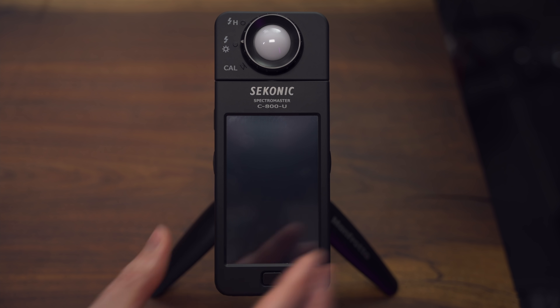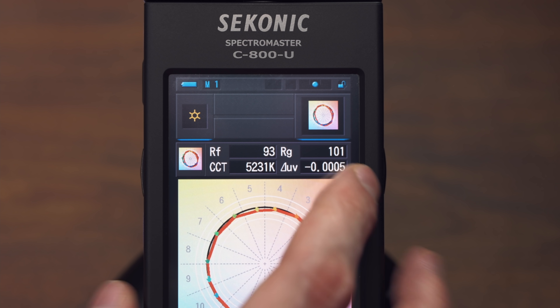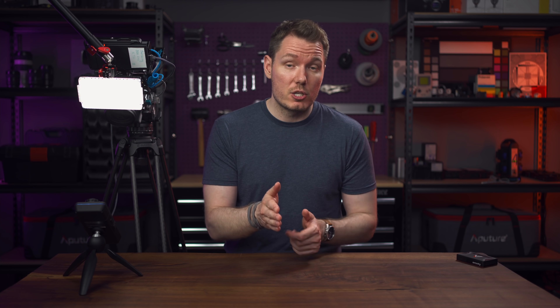Let's do another test. We'll pick TM30 — sometimes you might see TM30-15 or TM30-18; I believe the last two digits are the year of the most recent version, so TM30-18 is from 2018, but TM30 is the parent designation and that's all that really matters. Based on our reading, we can see that we're getting an RF of 93 — meaning our colour fidelity is about 93 out of 100 with all 99 colours being measured. And over here we've got an RG of 101, which is very good for saturation because 100 would be the ideal, 60 would mean under-saturated, and 140 would be over-saturated.